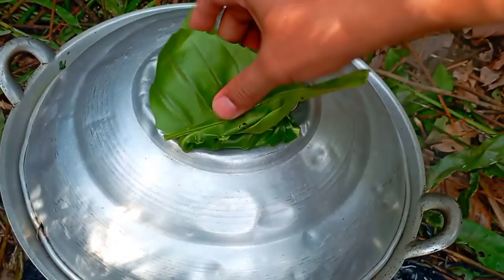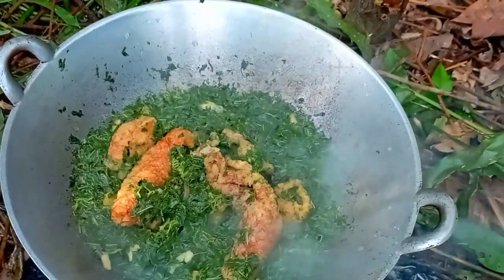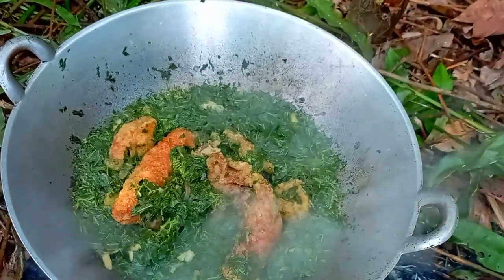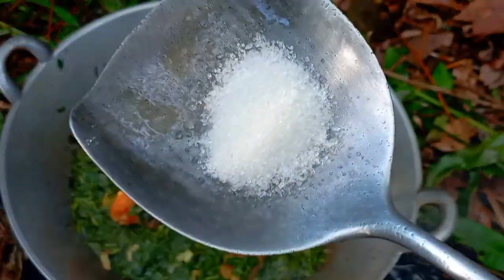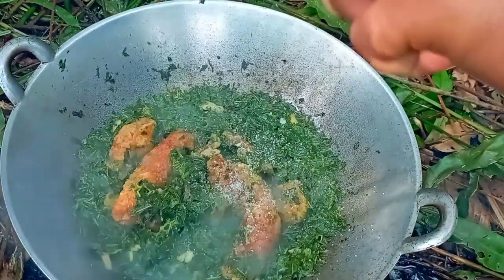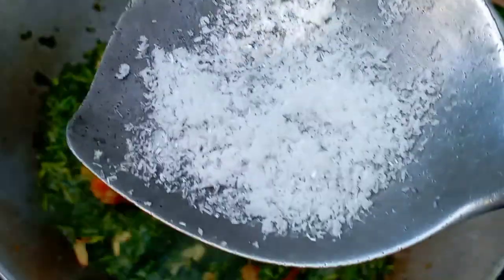Okay, let's try it. Let's cook it. Add a little gula.